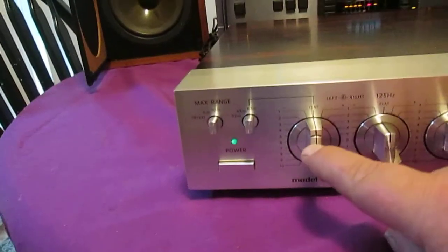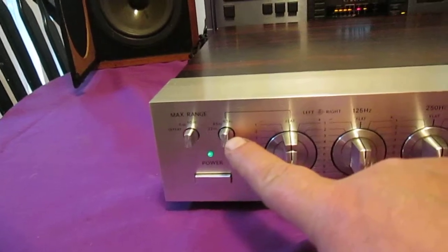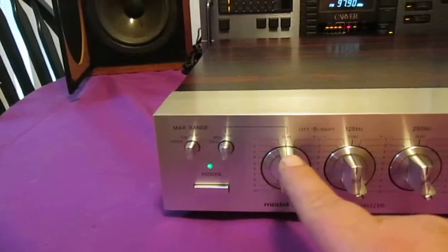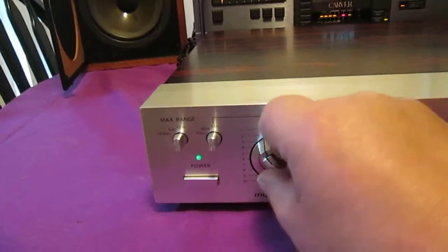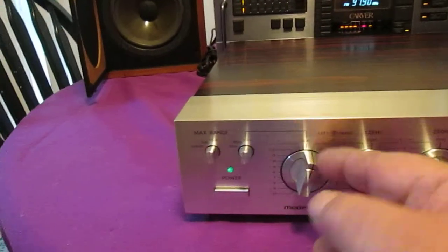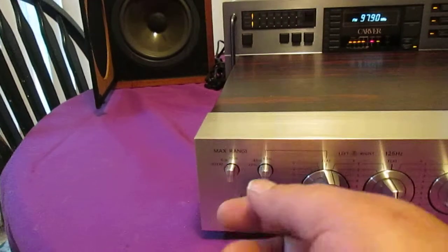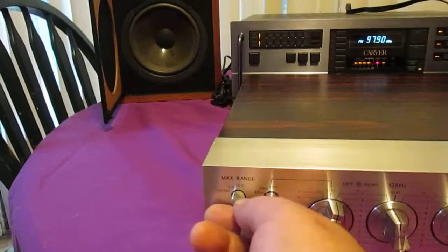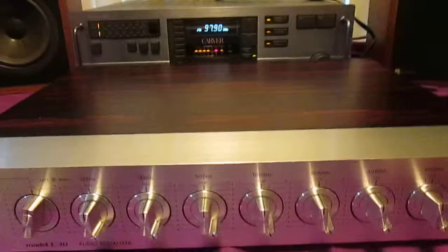This one works off of this knob here. This gives you 35, 45, and 53 — like a turnover. And this one here gives you a 10dB, 5dB max, 6dB max, or defeat. 6dB.